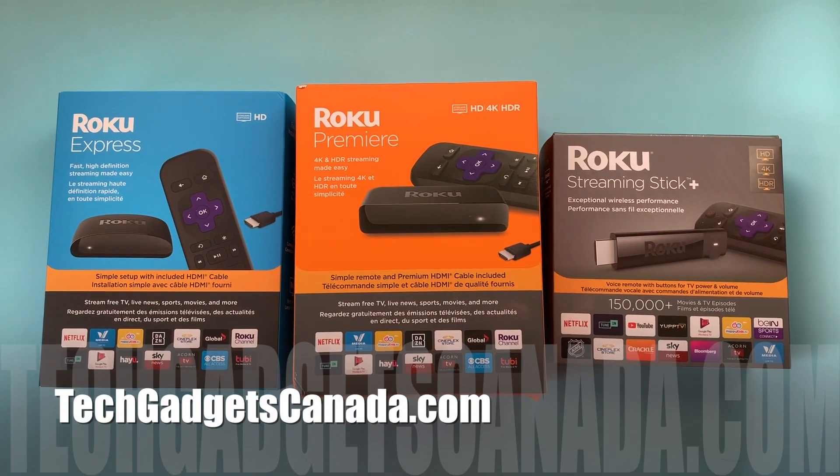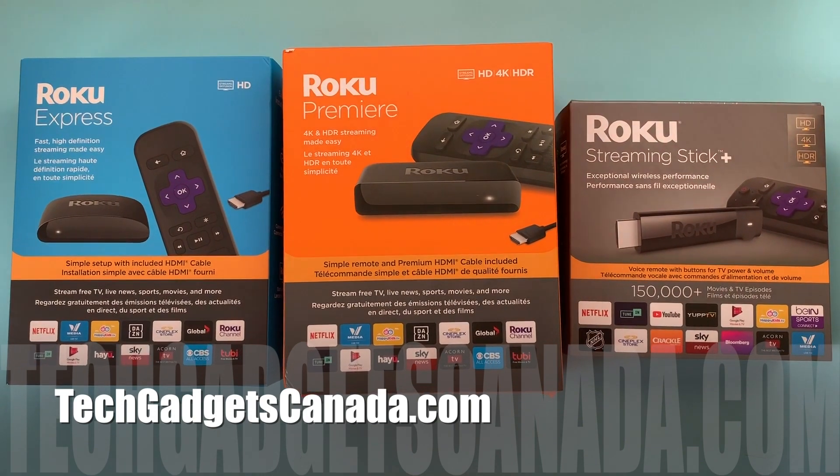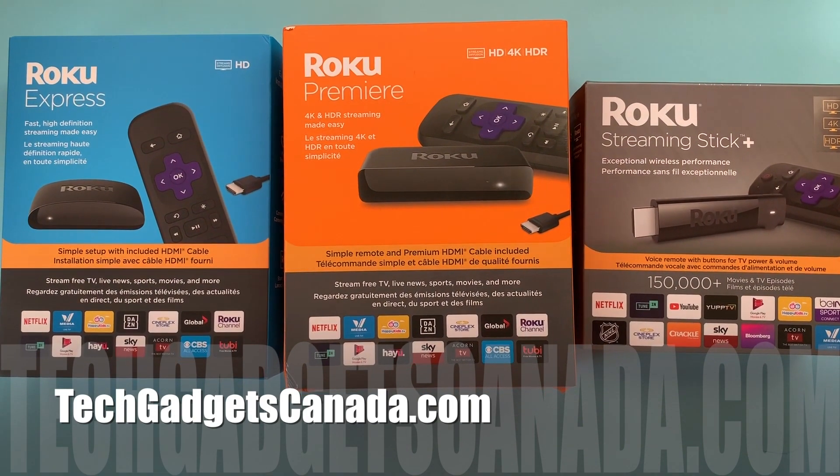If you want to read more about Roku devices, including a detailed how-to on this topic or full reviews of the Roku streamers, head over to techgadgetscanada.com. I'm Erin — thanks so much for watching. If you liked this video and found it helpful, please hit that like button and give me a sub.